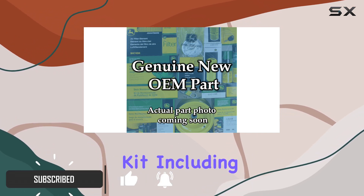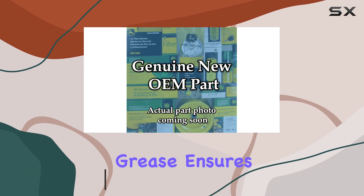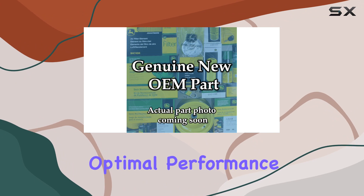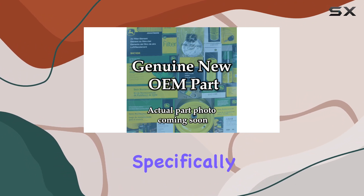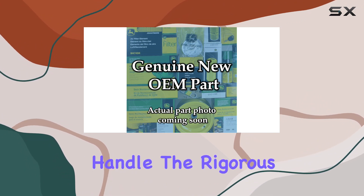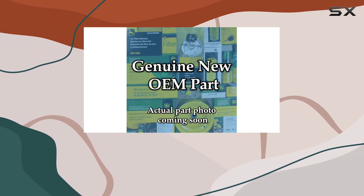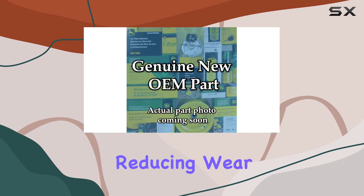This maintenance kit, including two quarts of high quality grease, ensures that every part of your machine gets the lubrication it needs for optimal performance. The grease is specifically formulated to handle the rigorous demands of John Deere equipment, making it an excellent choice for extending the life of your tools and reducing wear and tear.